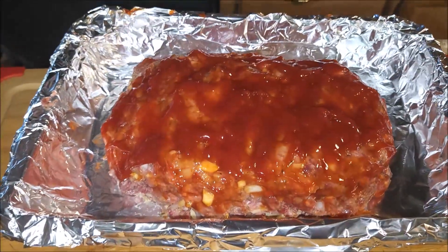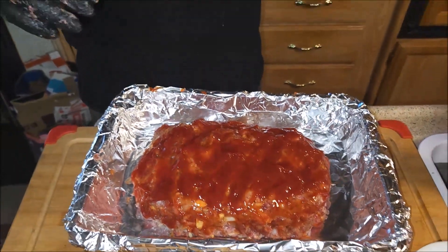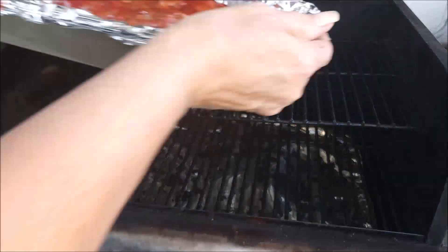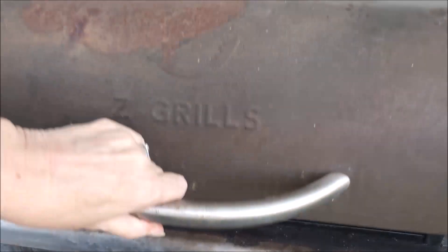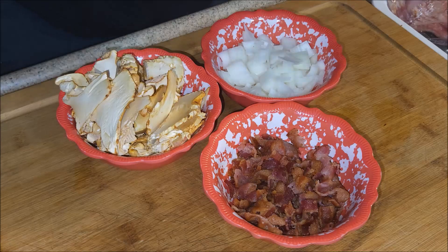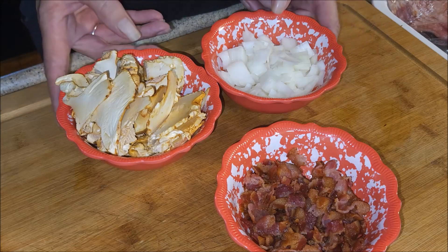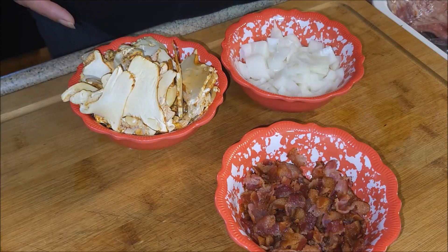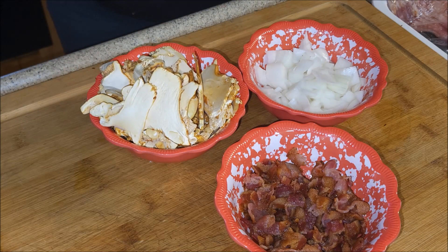After this sits a little bit and lets all the ingredients meld together, we'll be ready. All right guys, Mrs. Barbecue here. We're going to put this on with the temperature set at 300 and cook this for about an hour to an hour and 20 minutes. I have cooked up eight pieces of bacon, drained off some of the grease, and I'm going to sauté these wild mushrooms and onions, then add the bacon back in and set it aside for our next step.